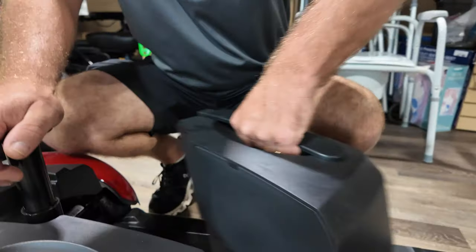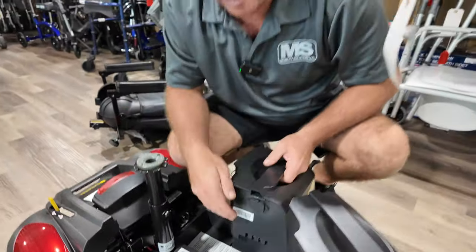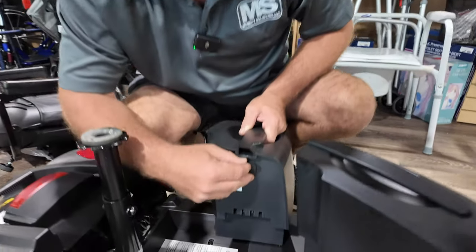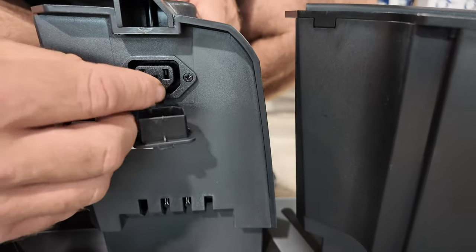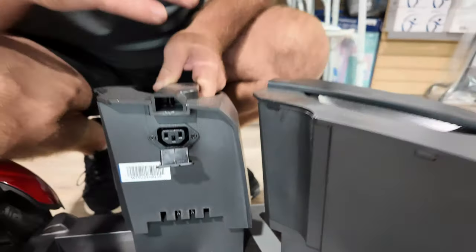Remove the battery — here's one battery, here's two batteries. Some scooters will have both batteries inside their battery packs. This has U1 batteries and gets you up to 18 miles. Right here is a port where you can plug in your Y cable that will come with it when you buy this from us, and you can charge these batteries up inside your house.